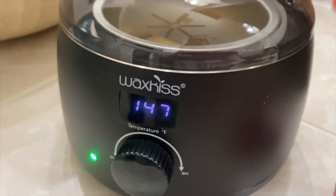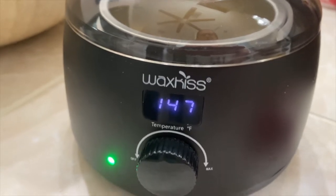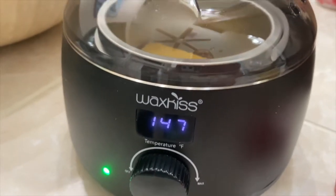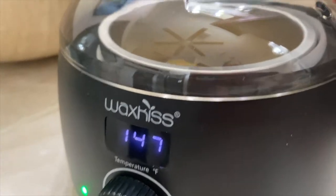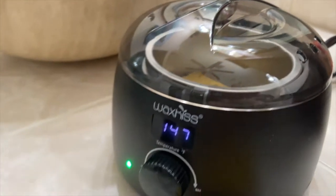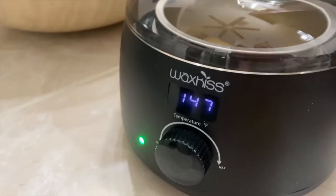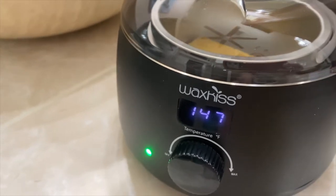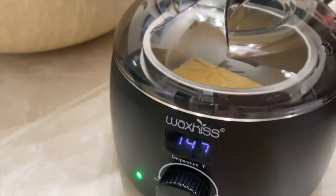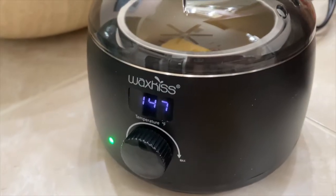I purchased this wax warmer — it's Wax Kiss, that's the brand — on Amazon. I wanted to give it a try. I usually put my wax brick either in a microwave container or in a pot on my burner, but I wanted to try out this new wax warmer. Never had one before, so I figured let me see how it works.